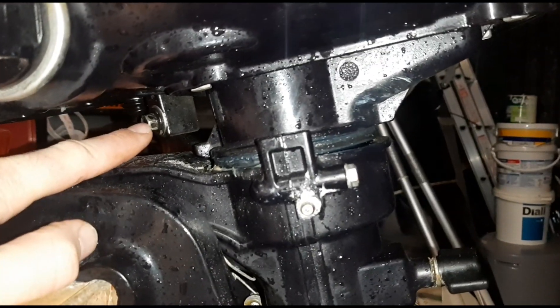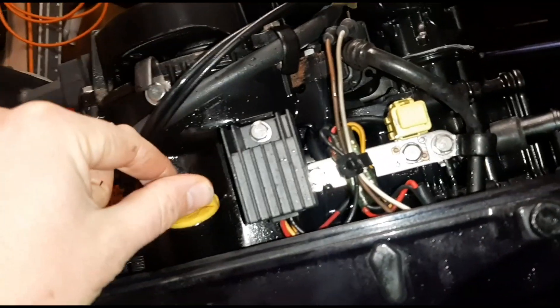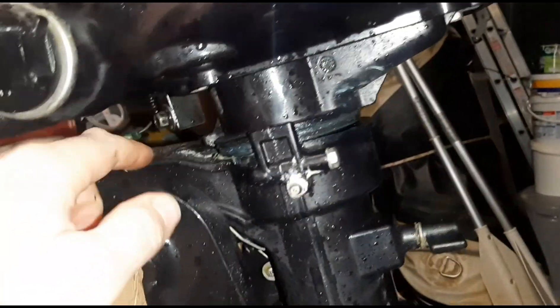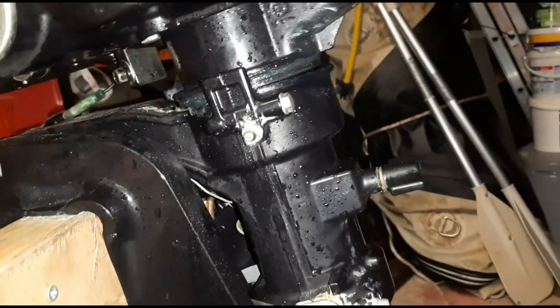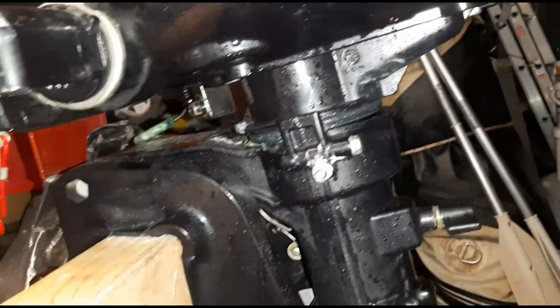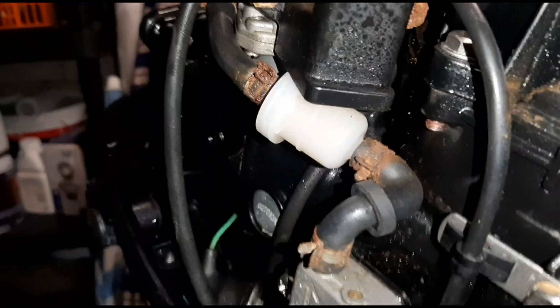For the engine oil, there's a little fitting - undo that and about half a litre of oil will drain out. Undo the filler cap at the top just to let it drain, then you're good to go. It's probably easier if you rotate the engine to a 90-degree angle so you've got a clear path for the oil to flow and not all over your mount.